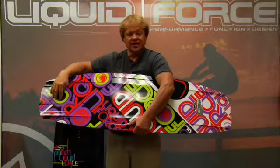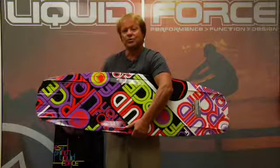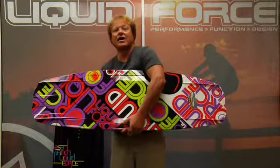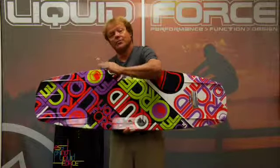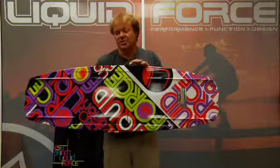It also has the option of a removable center fin if you're in choppy water and just want your board to have a little more tracking control. But this board can work really great in smooth water without those fins, and you get a little extra speed.